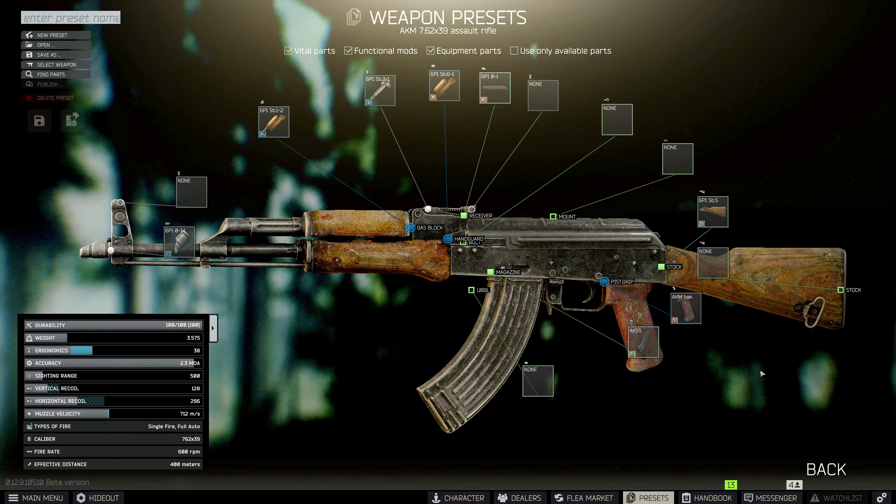Then we'll need to throw on the AKM/AK74 PT lock, and we do this so we can throw on the PT Classica stock from Zenit.